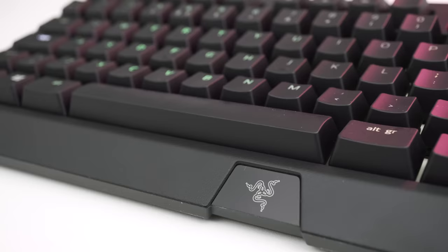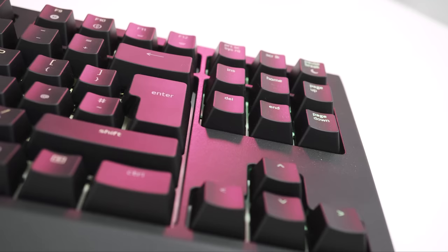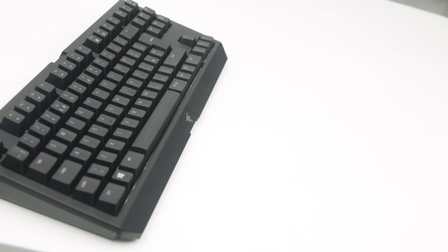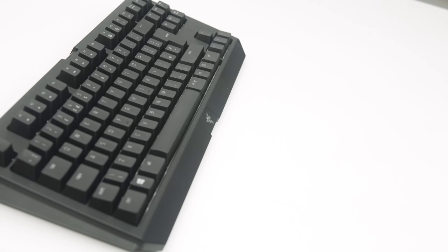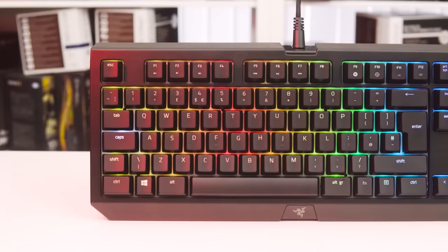Priced at around £140 here in the UK, the keyboard is obviously not cheap, but it is comparable to any other flagship gaming keyboard in terms of features and price. Looking at brands such as Corsair, Roccat and Logitech to name a few, this is certainly up there with them. It's clearly not lacking in features and the build quality is top notch, so we think it's well worth the money overall. Given the added value from having one of the best RGB lighting engines on the market, a feature-packed software suite, and that truly amazing wrist rest, it's easily one of my favourite gaming keyboards on the market today.